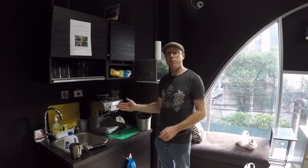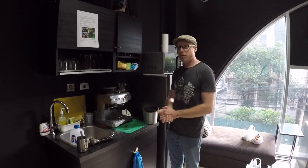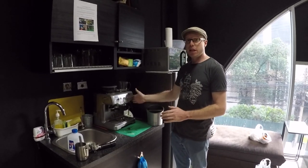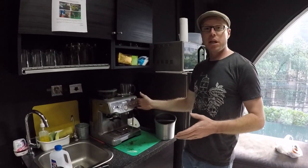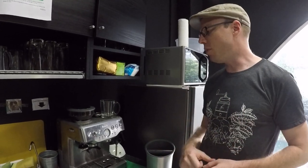Hi, I'm Tim and I'm giving you a quick demonstration today on how to use the Breville Barista Express espresso machine here at our office. It's a great machine, and for those who have never used this before, I'm going to give you a quick rundown on how to use it quickly and efficiently and to be able to get a great tasting coffee.